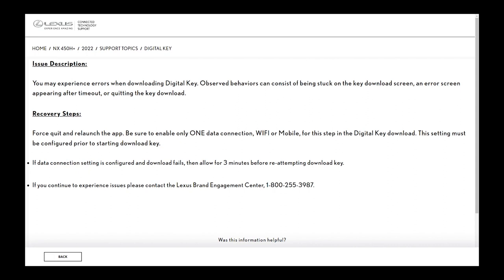If the connection is configured and the download fails, they're telling you to wait three minutes to reattempt downloading the key. I think what happens is, if it fails, you probably will not be able to do it until the system resets and gives you a new key. How I solved it was I actually uninstalled the Lexus app, reinstalled it, re-signed in, and everything started to work properly.